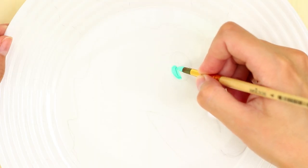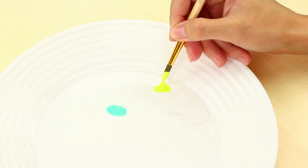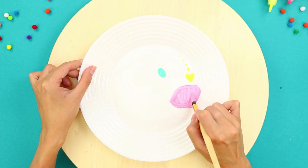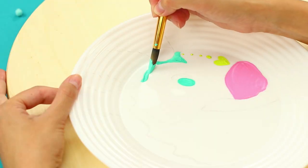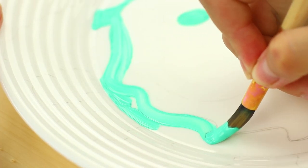One brush stroke. Another one! You can sketch on the plate first. Paint carefully. Try not to go outside the lines.